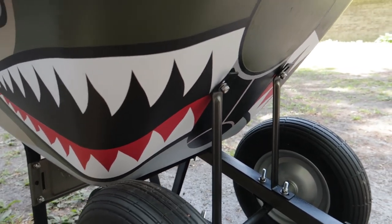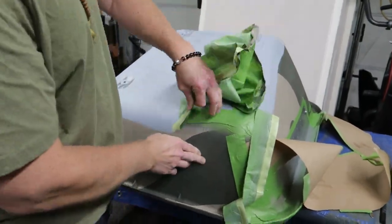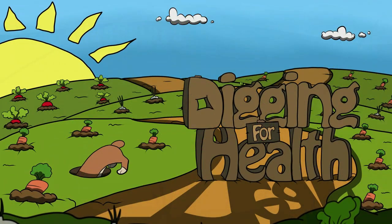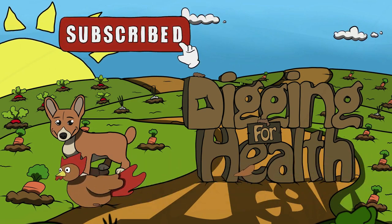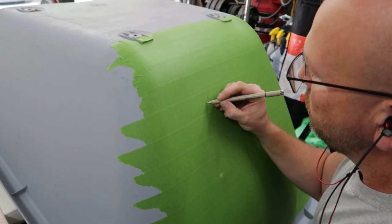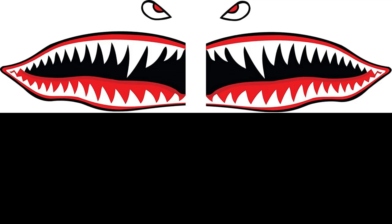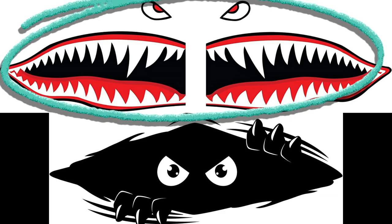But it didn't end there — not by a long shot. We asked our friends which design they preferred. We had two face options we were considering putting on the wheelbarrow: Mike's choice was the flying tiger shark's teeth, and option two was a little monster peeking out, which was my choice. From the sneak peek you can probably guess which one they chose.